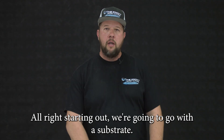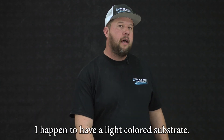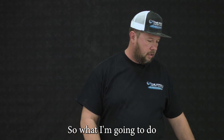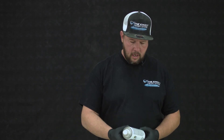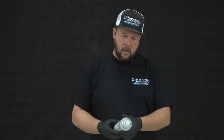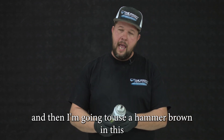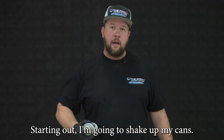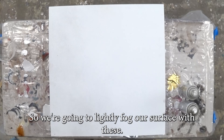Starting out, we're going to go with a substrate. This technique works on any different color substrate. I happen to have a light colored substrate, so what I'm going to do is fog it with the colors I'm going to be using on top first. The colors I'm using this time are satin charcoal gray, smoke gray, and then a hammered brown. I'm going to shake up my cans and lightly fog our surface with these.